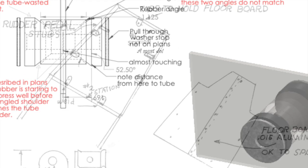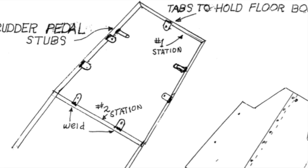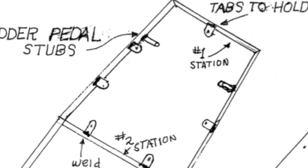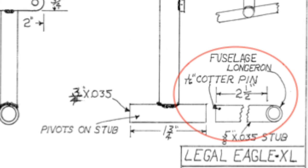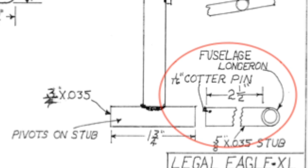Finally, let's talk floorboards. Before installing the floorboard, make sure you drill your holes for the cotter pins that hold the rudder pedals in. I wanted my pins to be horizontal so they wouldn't get into the bottom Dacron, and I knew I wouldn't be able to drill them out after mounting the floorboard.